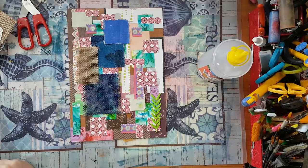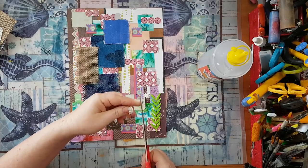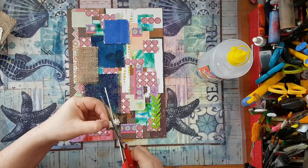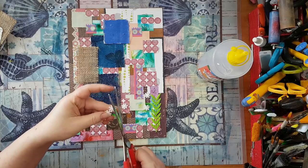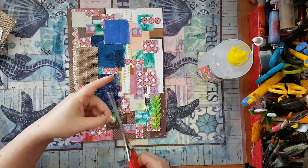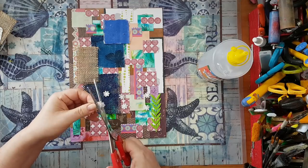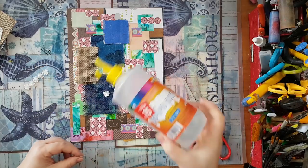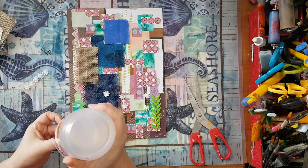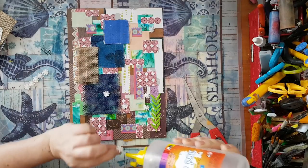I'll add some flowers from a lace trim I've got here. I'm going to just cut out the flowers and add them. The project I did on canvas took a lot of time because all the little details like this take time, and as I said, I kept adding. There we go.